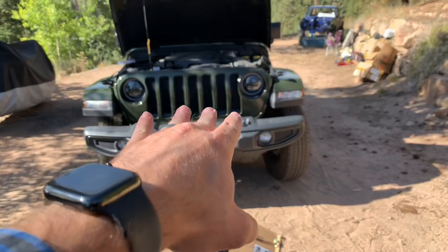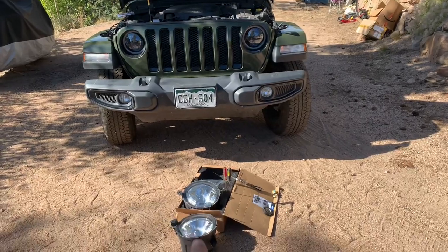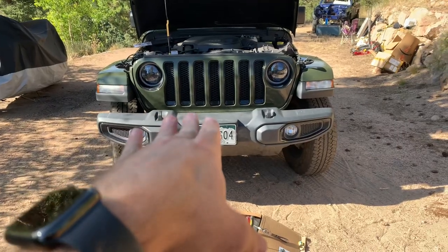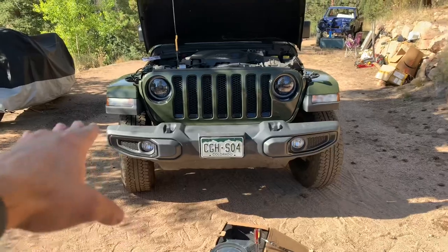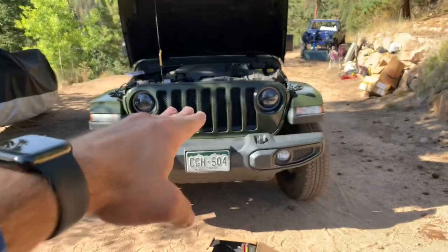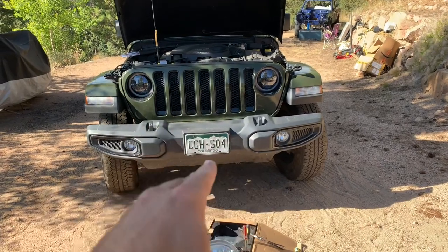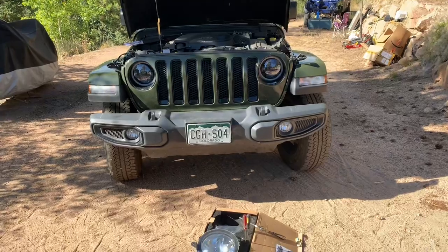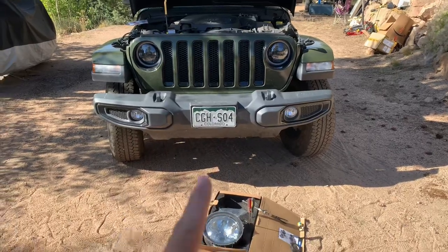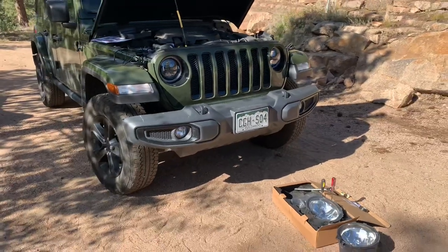One thing I will say — it will behoove you to leave the grill off when you're centering up the lights. I put them in all the way tightened up so they'd start in the factory location. One easy way to do this: if you have a garage, pull your Jeep out pointing at the garage with the factory lights still in it, turn the lights on — especially at night — then put a tape line on your garage door where the beam rests. Don't move your Jeep; install the new lights, plug them in, turn them on, and adjust them to match the same beam line. I highly recommend doing that if you have a flat wall you can install in front of.